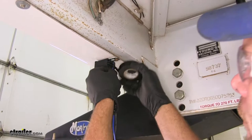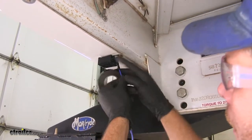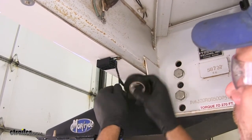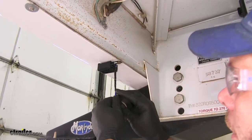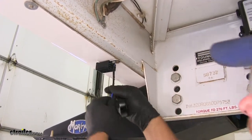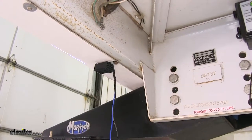We're going to use a little bit of electrical tape coming down away from our breakaway switch and breakaway battery. This helps to clean up the look of it a bit. Then once we have all of our connections made, we'll tape it all up to make it look nice.